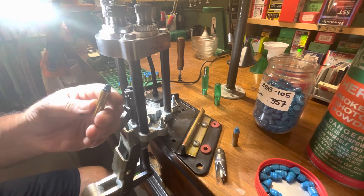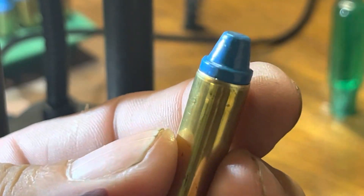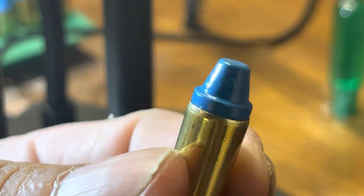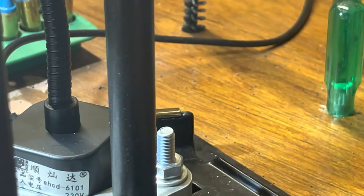Let me zoom in for you here — just a nice crimp, not super heavy, just enough to lock it in there. Just enough — PPU brass.